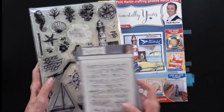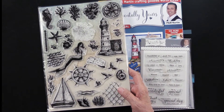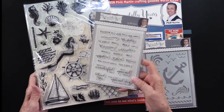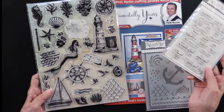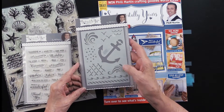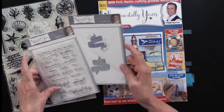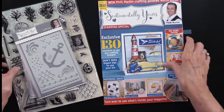There are all of these stamps — a total of 53 stamps. Not only do you get all of these (I particularly love the mermaid), but you also get these greetings, which completes the whole set. You can see all of the nautical ones. You also get a stencil and a cutting die with a really fun little banner, and the stamps will fit inside it. All of that comes along with the magazine.